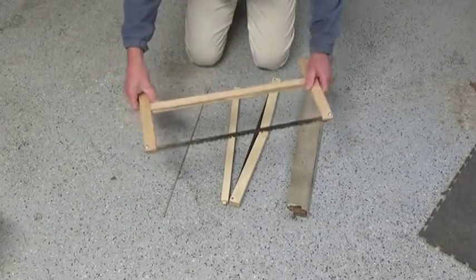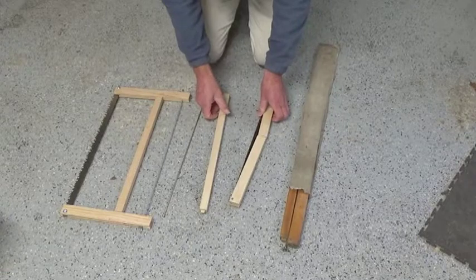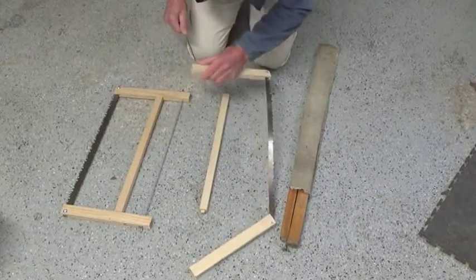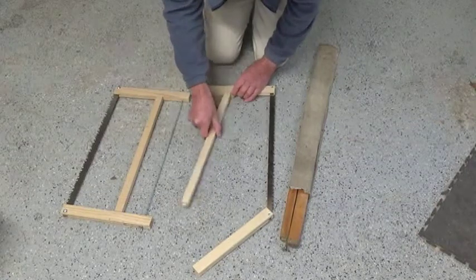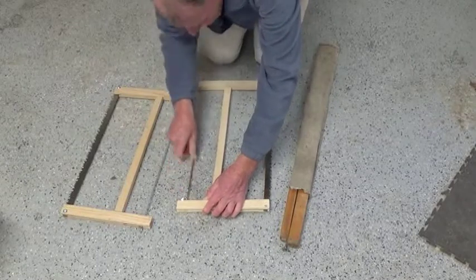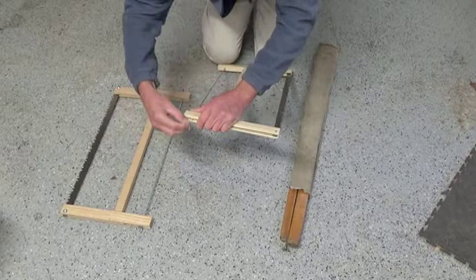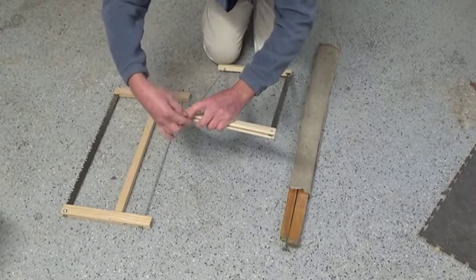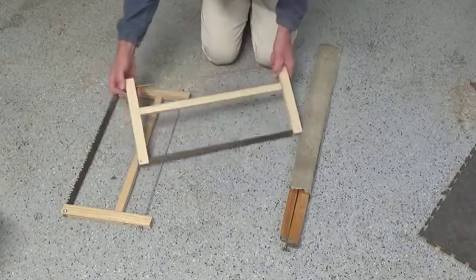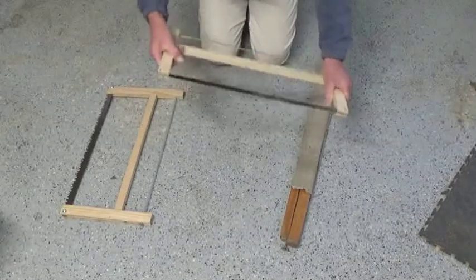The finished saw looks like this. When it's folded into its case it looks like that. To assemble it you just need to unfold it, slide in the tensioning bar on one side, put it in the spreader bar, finish sliding in the tensioning bar, and then attach the wing nut. Put the tension on it and that's it — make it as tight as you need to. And there's the saw.